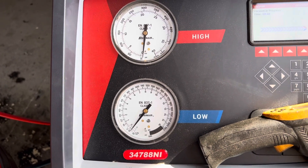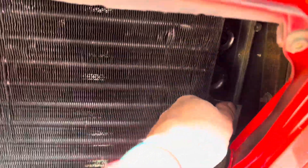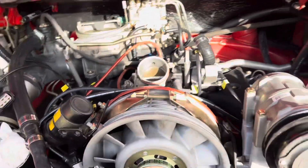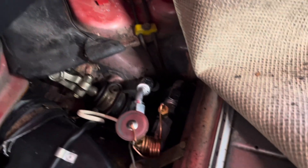Vacuum test failed — interesting. So we'll go around and check each connection. It doesn't look like it's back here. We've got one, two, three, four, five, six, seven, and eight — all those have been tightened down. Under here we've got nine and ten. We'll have to go figure out where that leak is coming from.